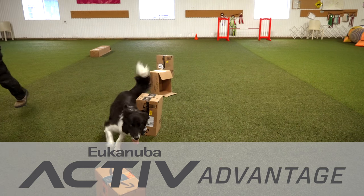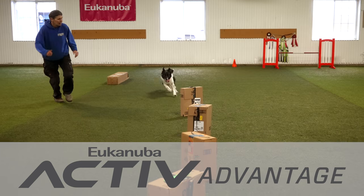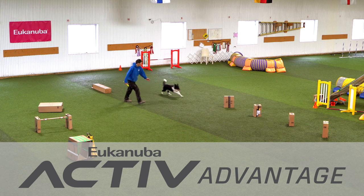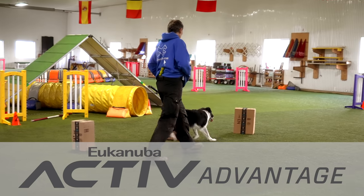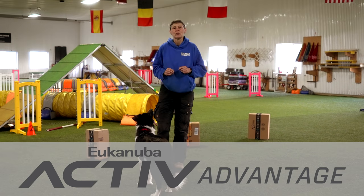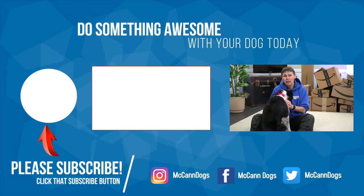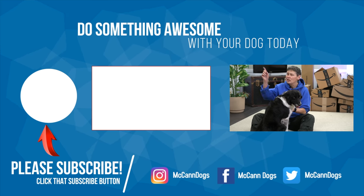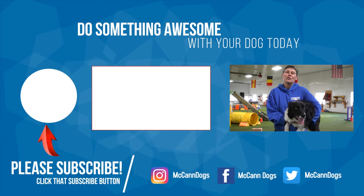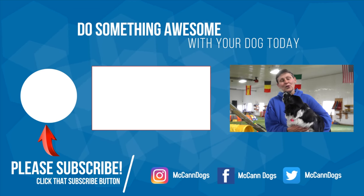Each Eukanuba formula features Active Advantage, an exclusive protein and nutrient power design that fuels your dog's body, mind, and energy. We create videos here on YouTube to help you get out and do more with your four-legged family member. Eukanuba believes that with dogs, an active life is a healthy life, and we couldn't agree more. Check out the link in the description below to see which formula is right for your dog. These exercises are great for your dog's brain and their body. If you'd like to see some more games that will exercise your dog without going for a walk, just click on this card right there. If this is your first time on the channel, make sure you click that subscribe button. We publish videos every week to help you have a well-behaved four-legged family member. On that note, I'm Carol — happy training.